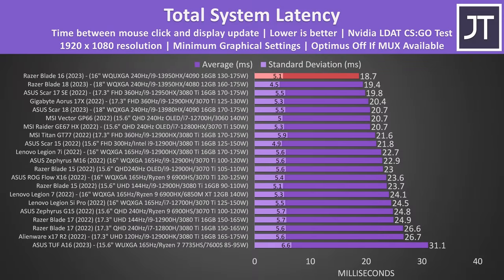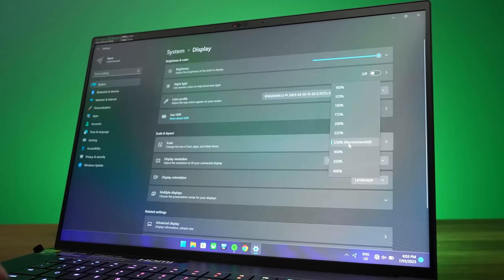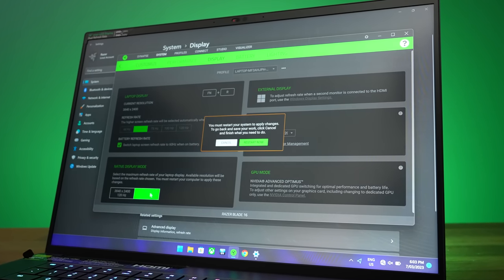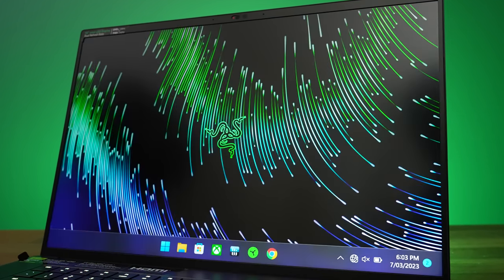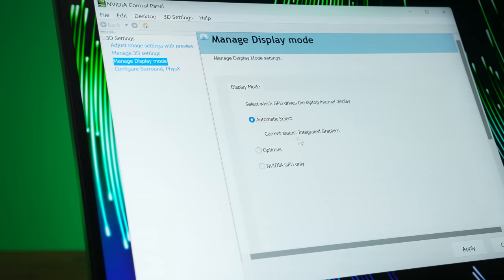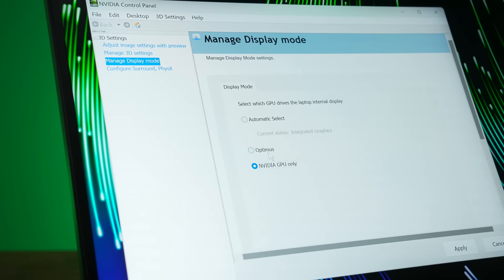The total system latency is the amount of time between a mouse click and when a gunshot fire appears on the screen in CSGO. Despite the response time not being the best, the 240Hz mode allowed the Blade 16 to break the record and become the fastest result. Windows doesn't automatically adjust the scaling after you reboot to change the resolution, so you'll either end up with everything too small or too big — another inconvenience.